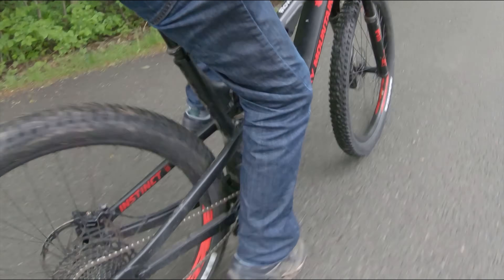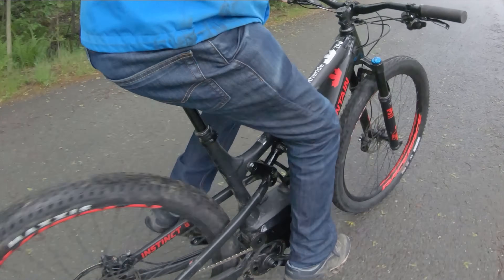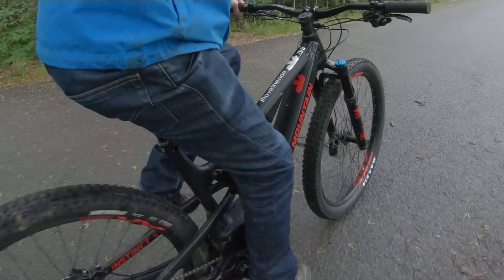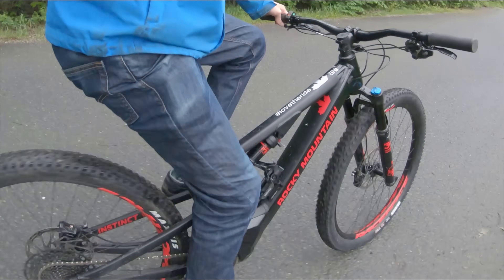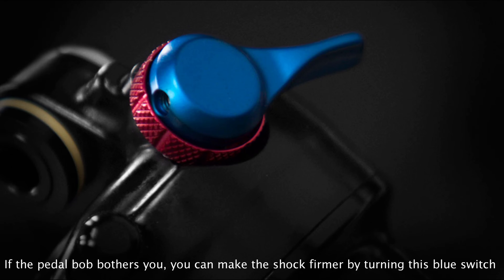This motor has such a natural feel that pedal bob becomes pretty obvious. Other motors that smooth out power delivery will have minimal pedal bob on a full suspension bike. This may sound a bit negative, but if you want the most natural feeling motor, this is how it's got to be.